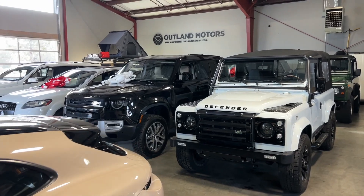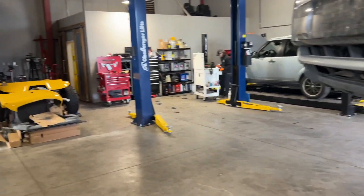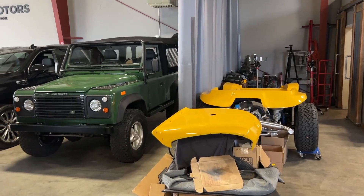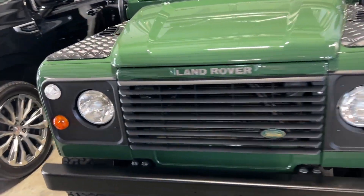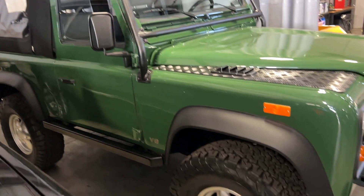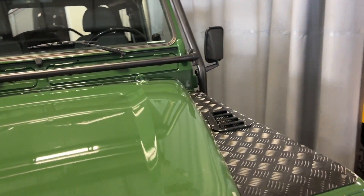Hello everybody and welcome to Outland Motors. Our beautiful indoor showroom and our service center is over here to my right. You can see we're restoring a Myers-Manks dune buggy right now. I'm gonna do a little cold start video for you this morning. It's been parked in here since before Christmas, before the listing on Bring a Trailer, and then I'll pull it out through my shop and we'll do a little driving video for you guys.